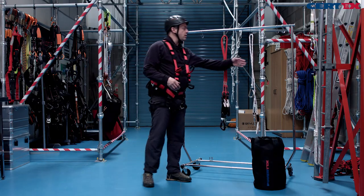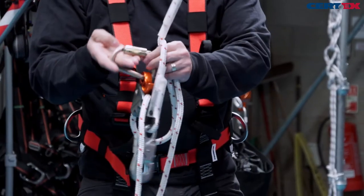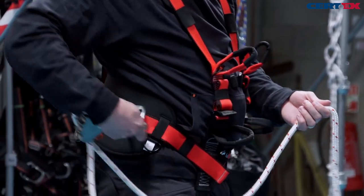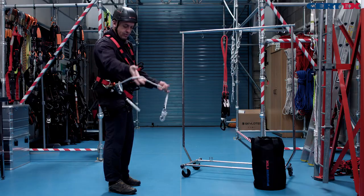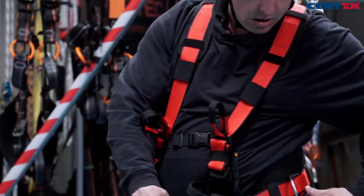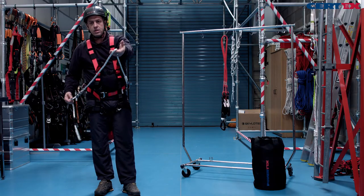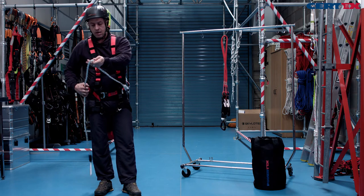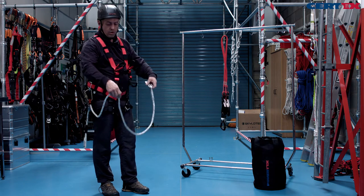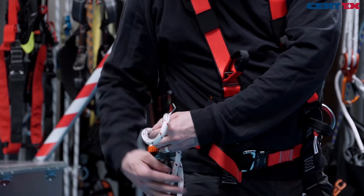Once the harness is adjusted, we can look at attaching our fall arrest lanyard and our work position lanyard. The work position lanyard can be attached easily to the large side D-rings on our big padded waist belt. In use our second connector will be on the other side of our waist belt and the rope is easily adjusted in and out as needed, but just while we're walking around we can store it to the same side so we can walk around safely.